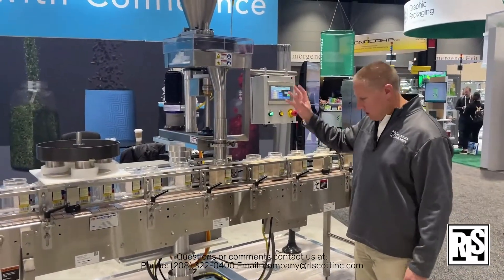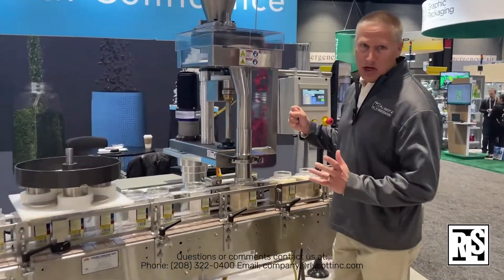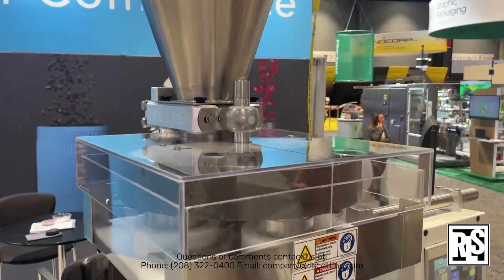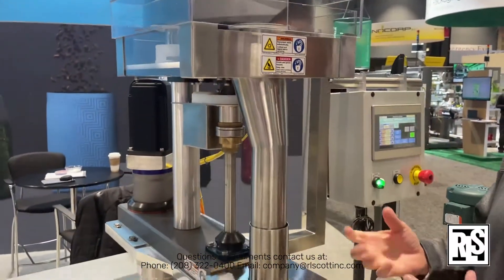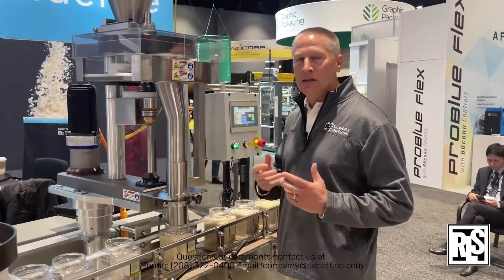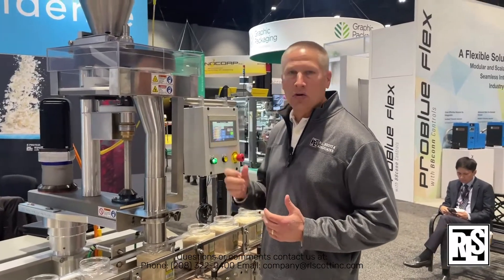This is a volumetric cup filler. The premise is very simple — this is for products that are very consistent and can be fed by volume. Everything is by volume; there's no scale here. As long as the particle size and the product are fairly consistent, this is a great way to provide fills.